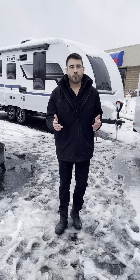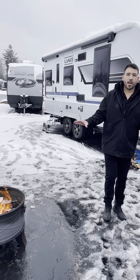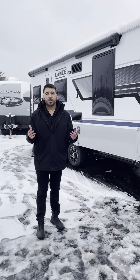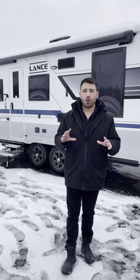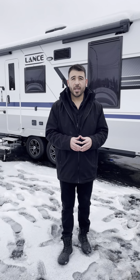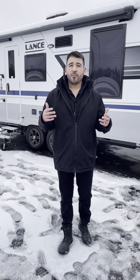That was the Lance 2465 — a great floor plan for a four seasons RV. We've got our fire going out here enjoying the cold weather. If you like the outdoors in any season, Lance products might be the perfect RV for you. We have them here at Avalon RV Center — rock bottom prices all year round. Visit avalonrvcenter.com or call 800-860-7728.